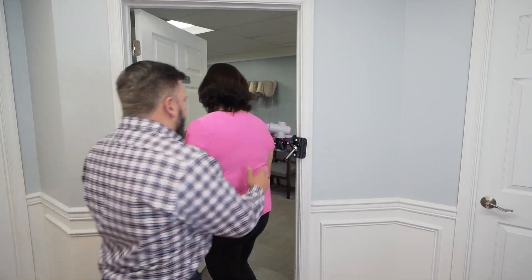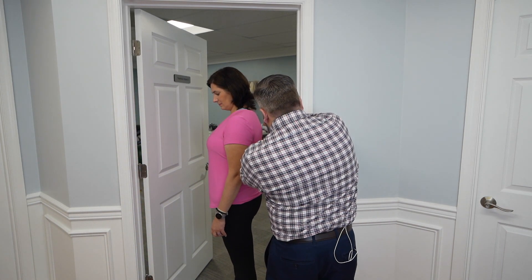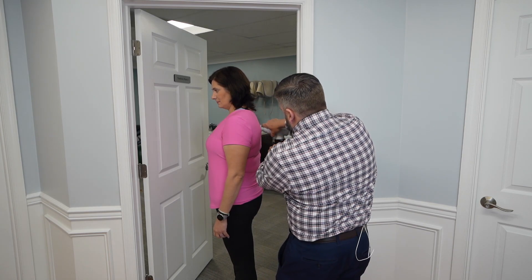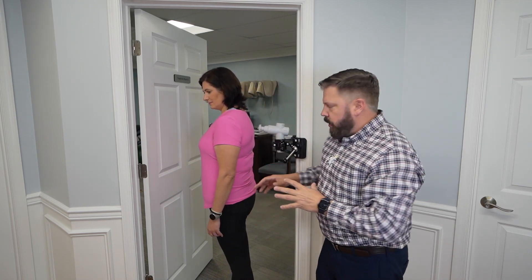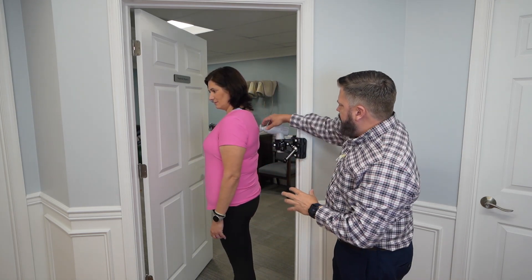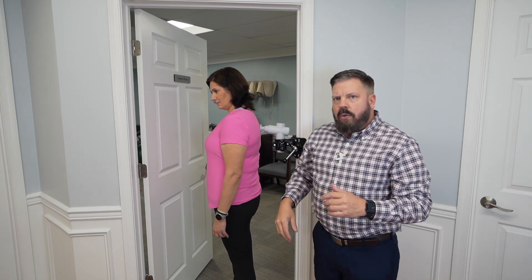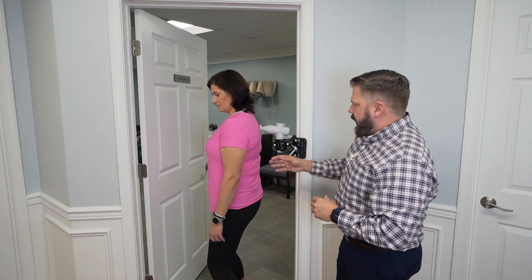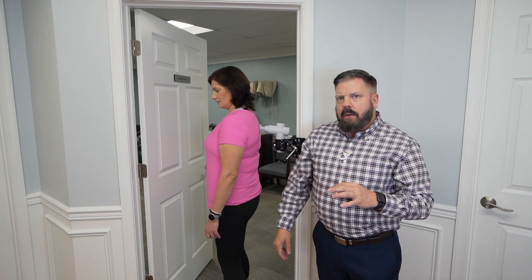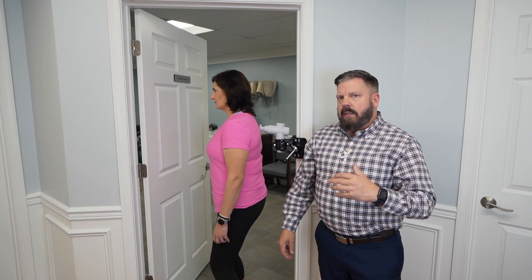So I'm going to have Renee come over here and put her back up against it. In her situation, we're going to work the mid-area right between her shoulder blades. We're going to turn it on and position it right between her spine and her shoulder blade. She's going to use her body to go back and forth and then up and down, getting into those tough-to-reach areas. Find those tender spots and work that area about 20 to 30 times, then move on to the next one.